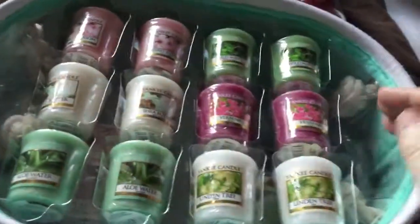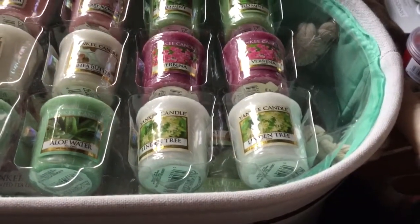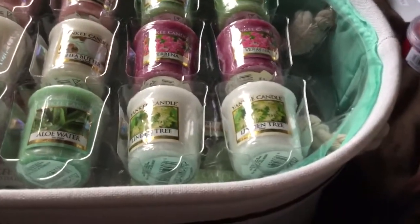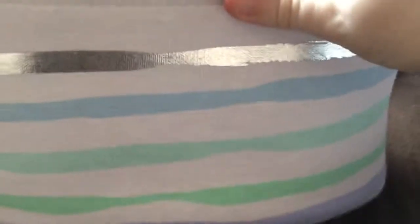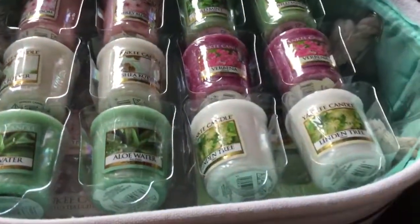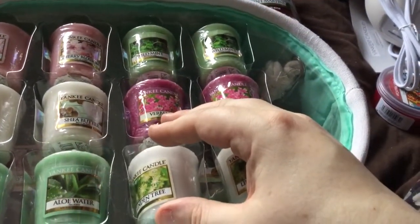So that was my Yankee Candle haul. And as well as that I also got — this was full price — this was part of an auto delivery from QVC that I got months and months ago. I think they did it like April or May. You get one every 3 months, and this is the last one. It has a nice striped thing, so it's a spring one. The last one was the woolly one. I'm not sure if I did a video for that. This one has all of their natural sort of scent range.